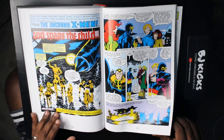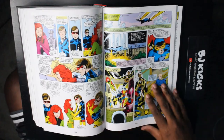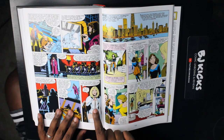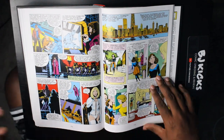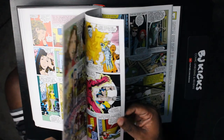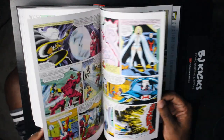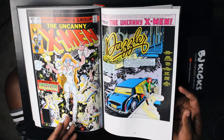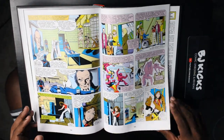Here's issue 129 — 'God Spare the Child.' If I'm not mistaken, this is the issue where we're introduced to two new characters: one being Emma Frost — she's not an X-Man, she's a character in the X-Men world — and the other being Kitty Pryde, AKA Shadowcat. We get the first appearance of Kitty Pryde. They're trying to recruit her onto the X-Men — are they successful? We'll find out later. Then we're also introduced to Dazzler in the very next issue.